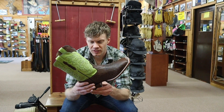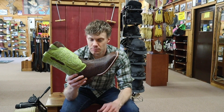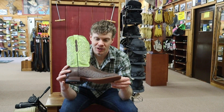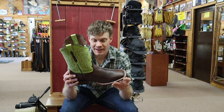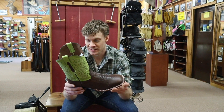This Tony Lama, like I said, is unique only to Al's Bootery here in Billings, Montana, and they do ship. So if you want this, you got to hit the link in the description — and I got a feeling that after this video you will, because this is an amazing boot.